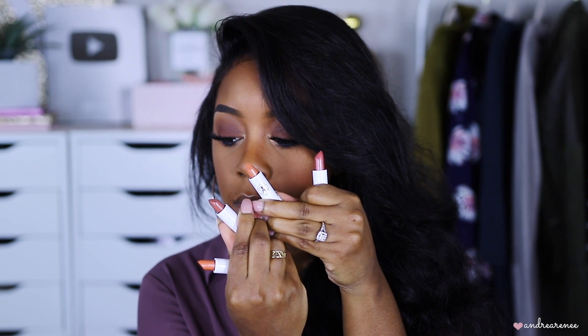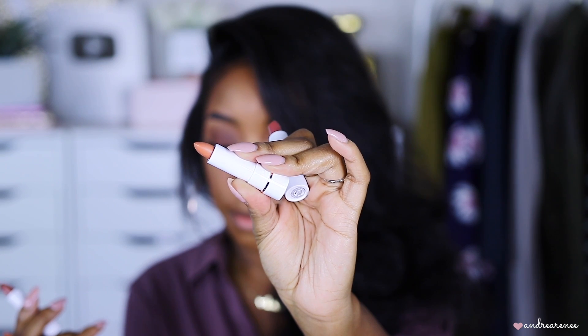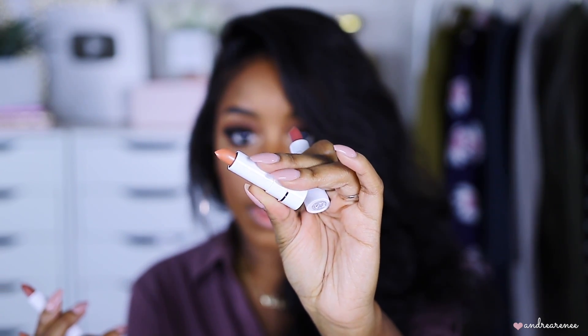These are so cute and small — I hope I don't break any of them! Alright, I got them out. This is how they look — pretty tiny. If you're familiar with their mini lipsticks you know how small they are. These are 0.045 ounces of product. I think the lightest shade is this one right here — this is the shade Blossom. I'm going to swatch it on my hand first.